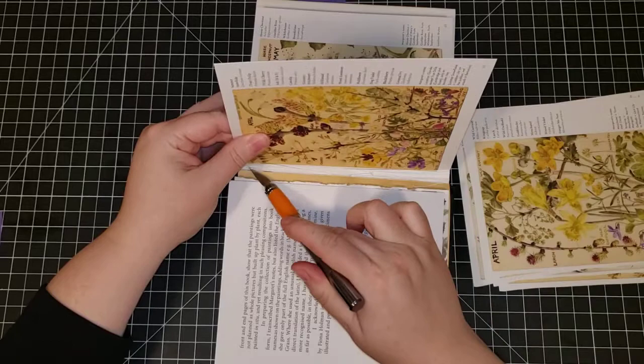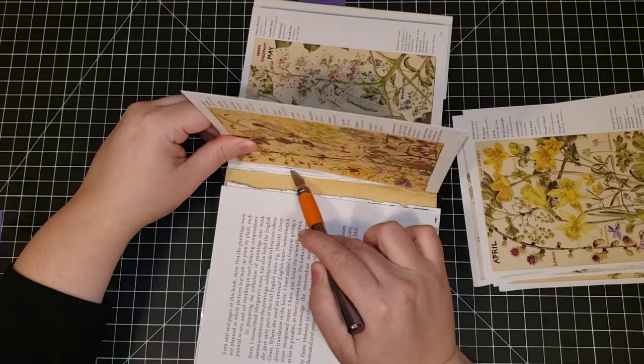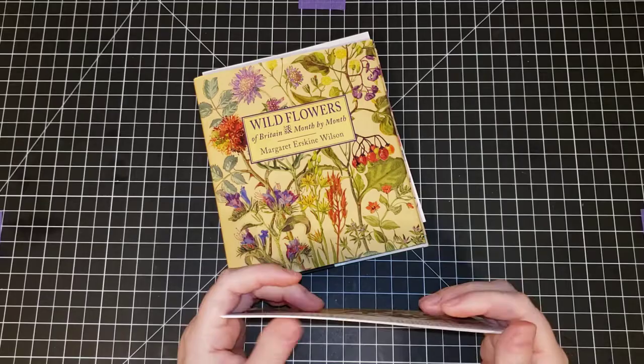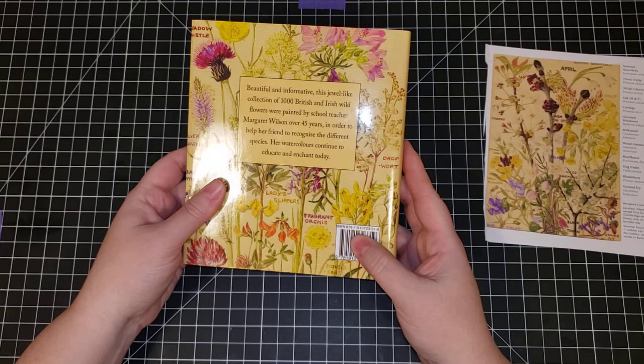I'm not an Amazon affiliate yet, however I plan on being in the future, so depending on when you watch this video I might be. I am going to link the book in the description box so you can click the link and find it. Amazon affiliate links give you a tiny little commission — a couple of cents when somebody buys something. I'll also put the ISBN code in the description box below.